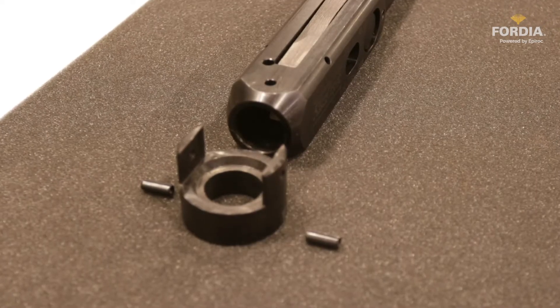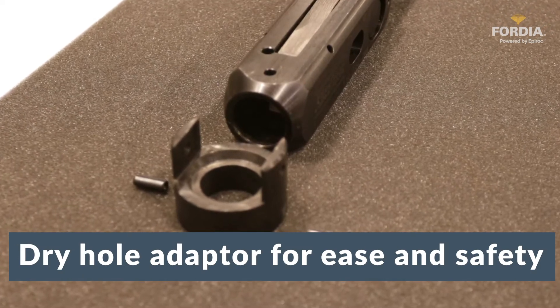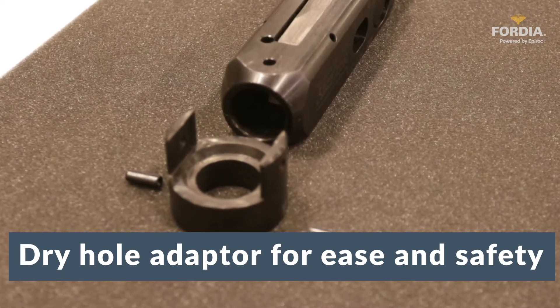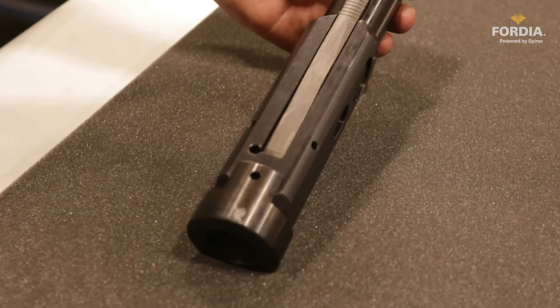In frequent water loss situations, a dry hole adapter can be used. This will allow drillers to lower the inner tube assembly on wireline and release it in a much safer and easier manner. The dry hole adapter is attached to the bottom of the overshot head with two spring pins.